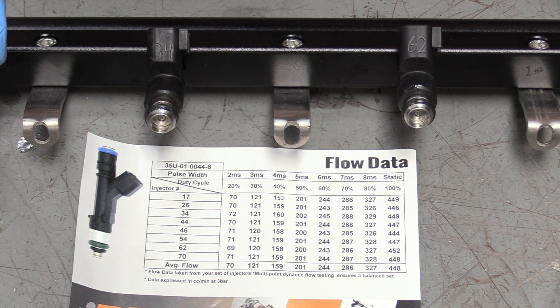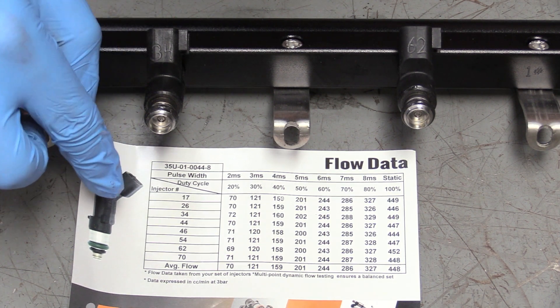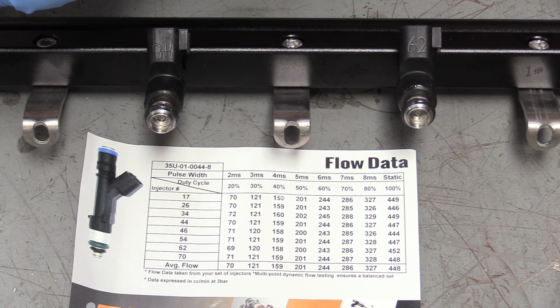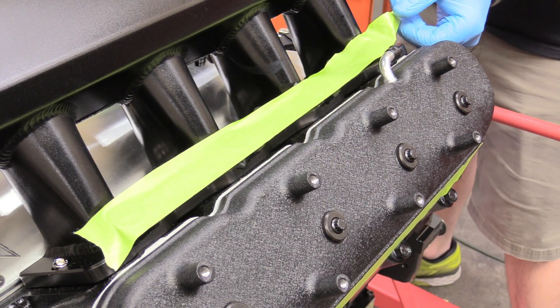What's cool about these fuel injectors is they have already been tested by DW. You can see that this injector has 34 written on it. On our chart, number 34 at 100% does 449 cc's per minute at 3 bar. So all these injectors have been tested and rated by DW. Now we can remove our protective tape.